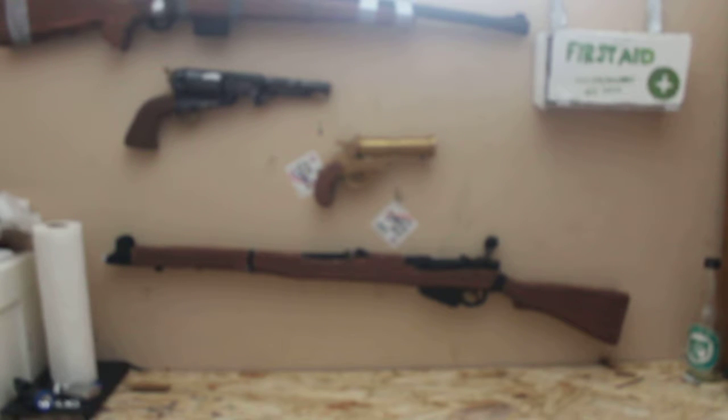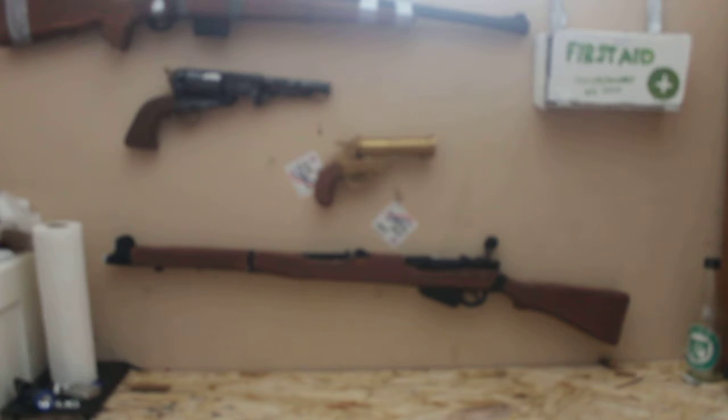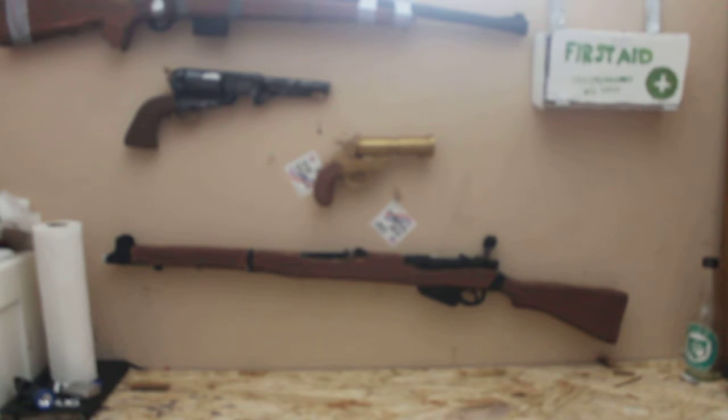It's got a bipod. I've also got a foregrip. There's also a multitude of different scopes I can add to it, like this AUG scope. There's also this red dot sight that I've got, that I've had for a while. You've also got specialty sights, like this one.